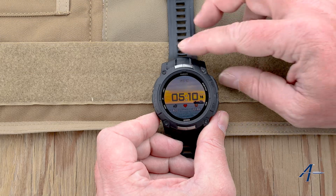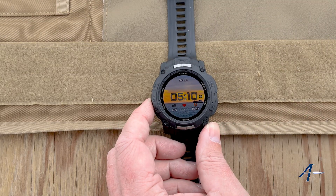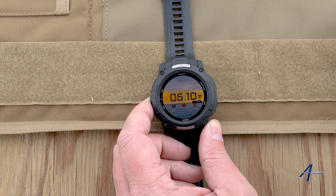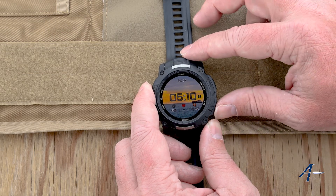Hey everyone and welcome to our instructional video on how to get to the connection menu for pairing devices through AB in your Garmin watch. This is going to hold true whether this is an Instinct 3 Tactical like you see here, a Tactics 8, Tactics 7, or any of the watches like this.